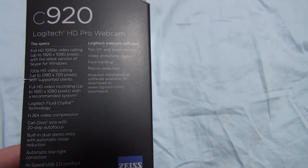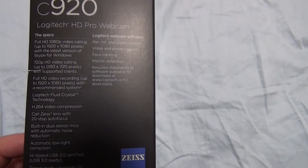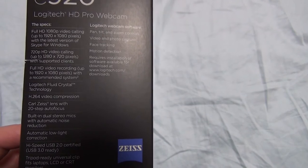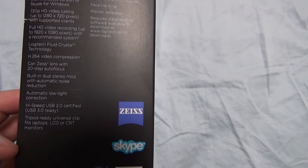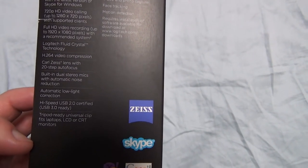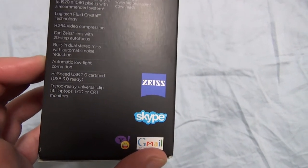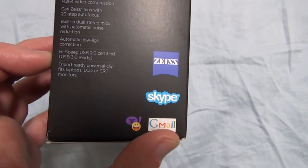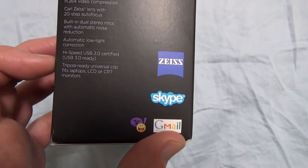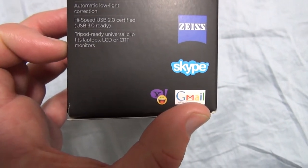Now on to the left side, which gives a little more tech specs. It has full HD 1080p video calling with the latest version of Skype for Windows, 720 HD video calling, full HD 1080p video recording, Logitech Fluid Crystal Technology, H.264 video compression, Carl Zeiss lens with 20-step autofocus, automatic low-light correction, high-speed USB 2.0 certified but USB 3.0 ready. That's interesting. Tripod ready, Universal Clip — fits laptops, LCDs, or CRT monitors.